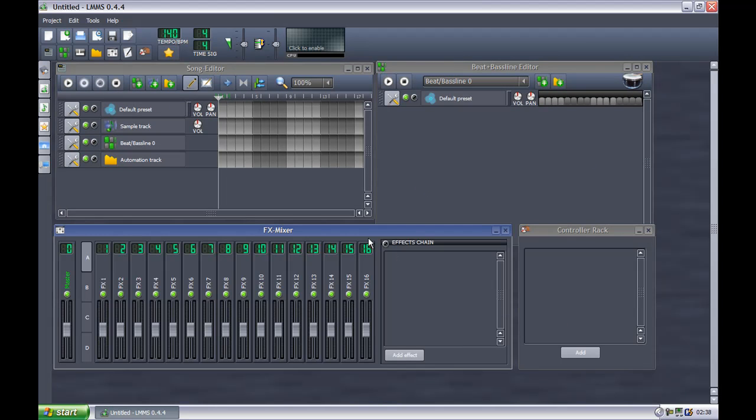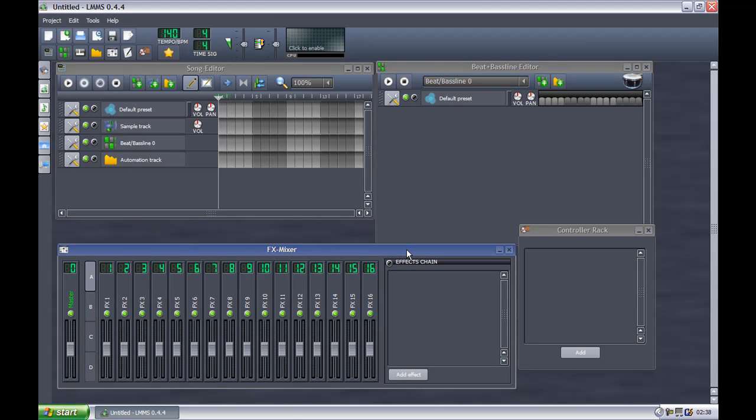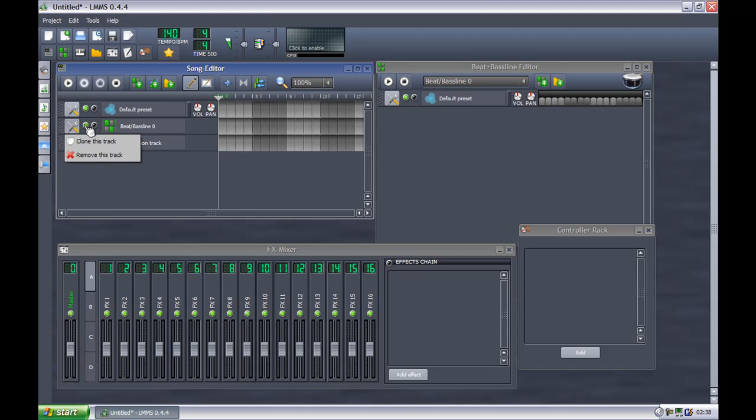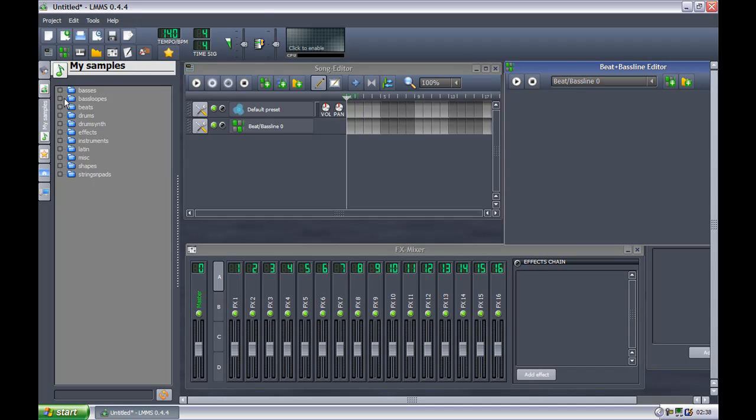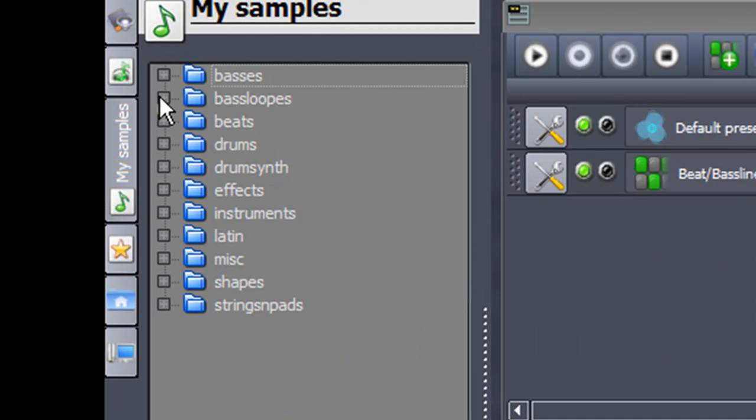It's quite a basic interface. You can move these windows around. What you're going to want to do is remove this. I'm going to put the link to download this program in the sidebar. So what you're going to want to do is delete that. You'll want to go to this little thingy right here — My Samples. If you want ready-made beats, just go to beats.